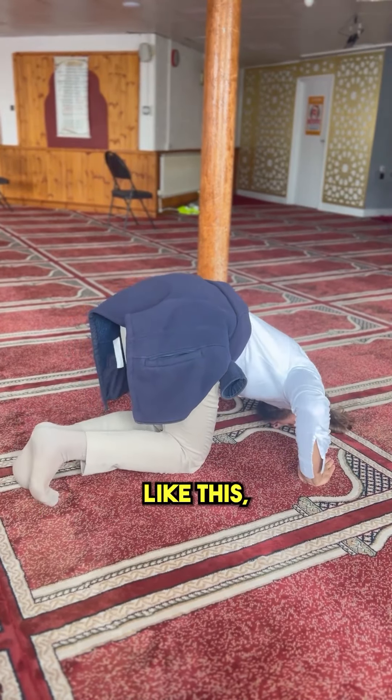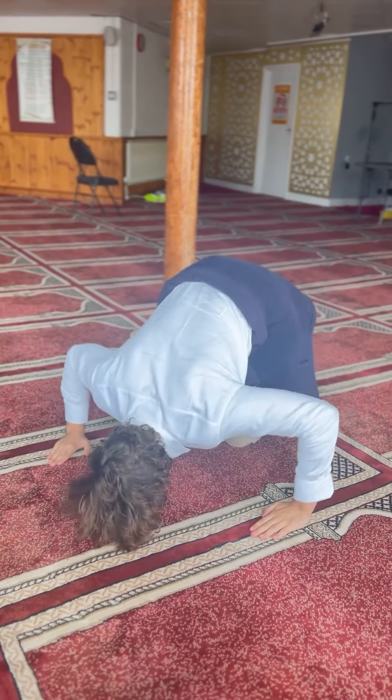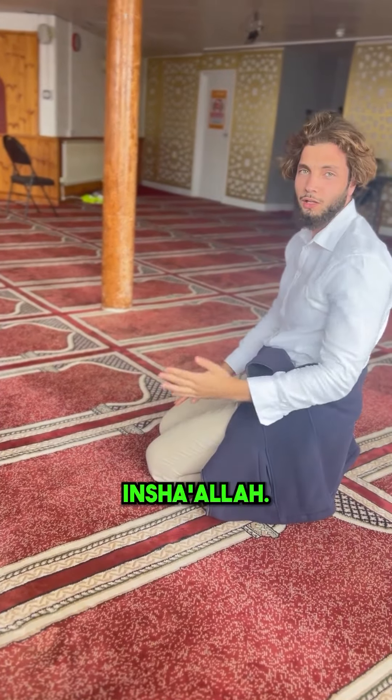As you can see, like this. Here's a different angle, and another different angle. That is how you should do your sujood, insha'Allah.